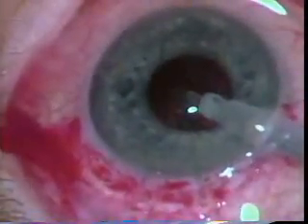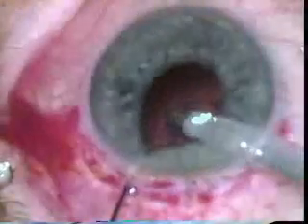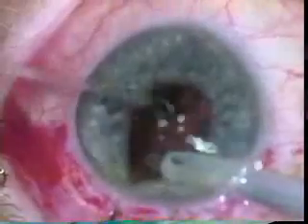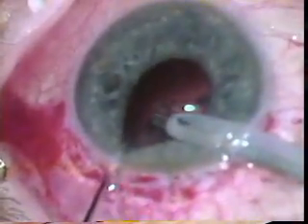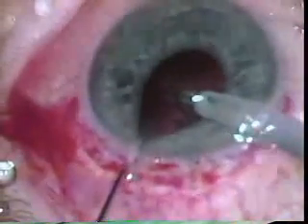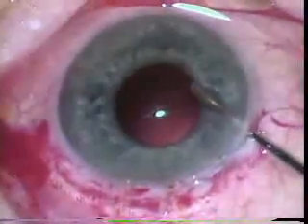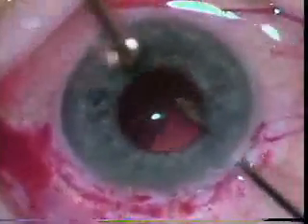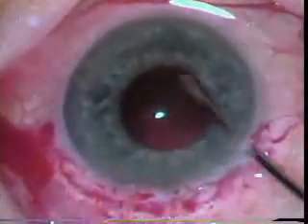It's tricky to do the cortical material with the extra cap because you don't have a nicely defined anterior capsular edge — you have a bunch of little tags left over when you do the can opener. Here you can see Dr. Colder using a two-handed technique, which is very difficult. He had such excellent hands. He's using the Kuglin hook to expose some sub-incisional material. This is an olive tip polisher — I sometimes call this the Johnson polisher after Dr. Tim Johnson who uses this.